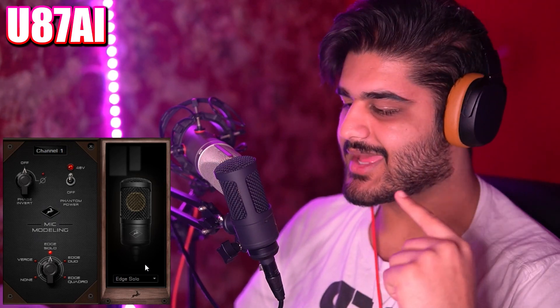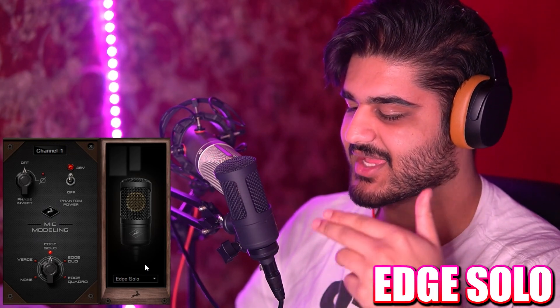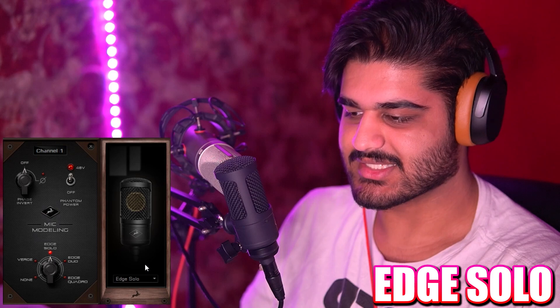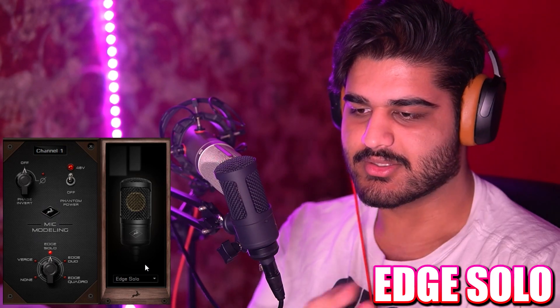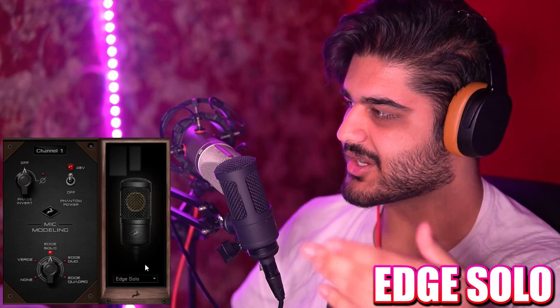I've connected both microphones to that, so I've got the U87 AI on the right channel and the Anslope Audio on the left channel. In real life the Anslope Audio is on the right and the U87 is on the left, but you won't hear that because I'll be splitting the audio channels into separate files. It's going to be mono for you guys.